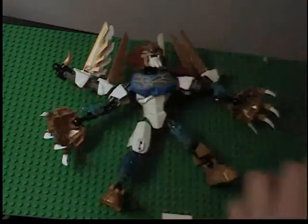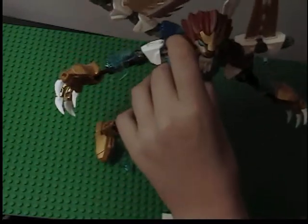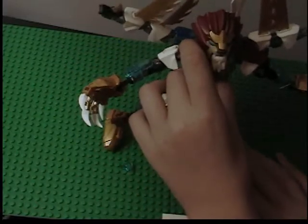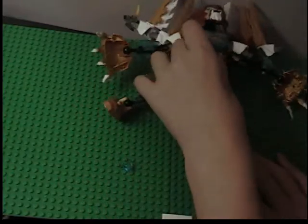I couldn't find the other fur piece, so there's just the one. And then you've got the head — the mighty looking head. Epic fail.